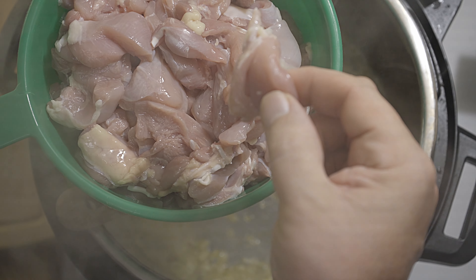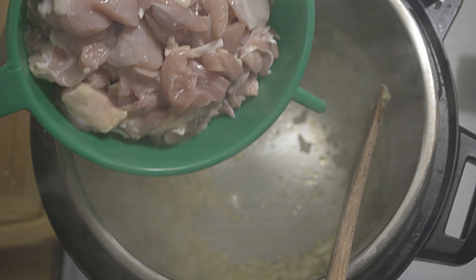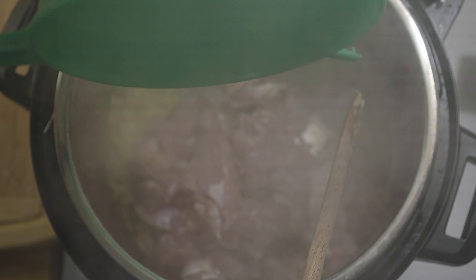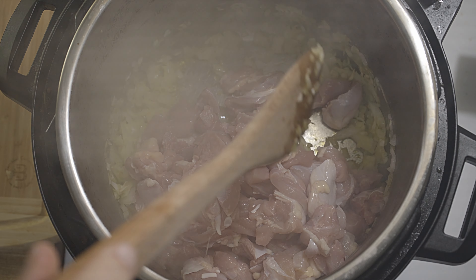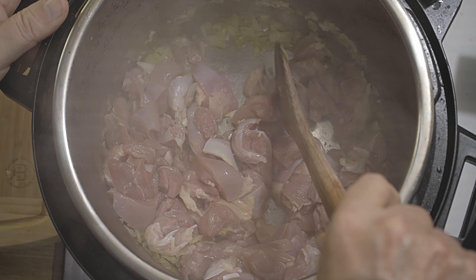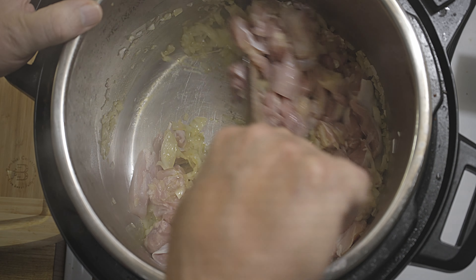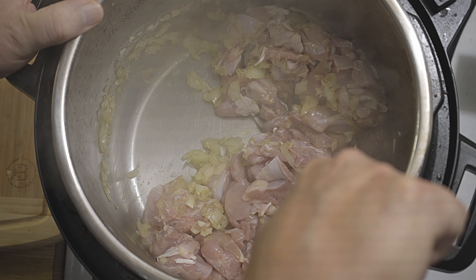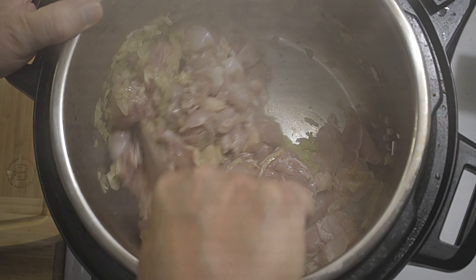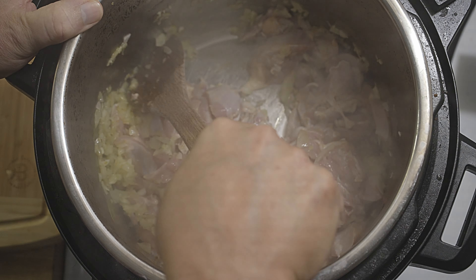I will sauté this a little bit and then add chicken in small bite-size pieces. I will sauté this until the chicken is pinkish-white in color.